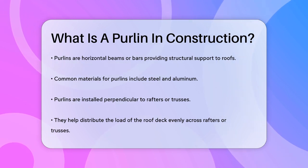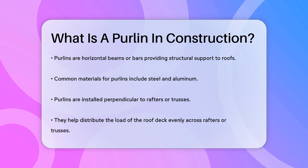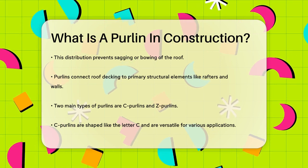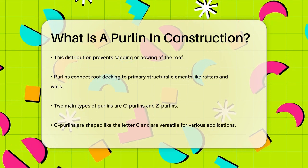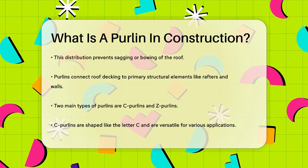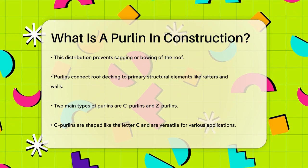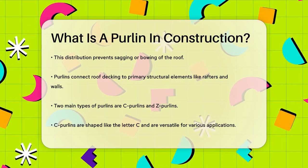Imagine a roof as a complex system where each part relies on the others for stability. Purlins are the middlemen that connect the roof decking to the primary structural elements like rafters and walls. They ensure that the weight of the roof, including the roofing material like metal sheets or wood panels, is evenly distributed.